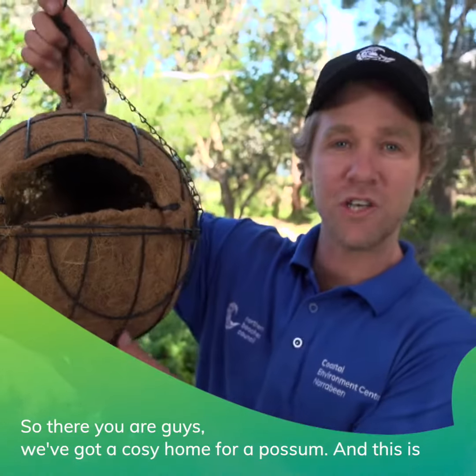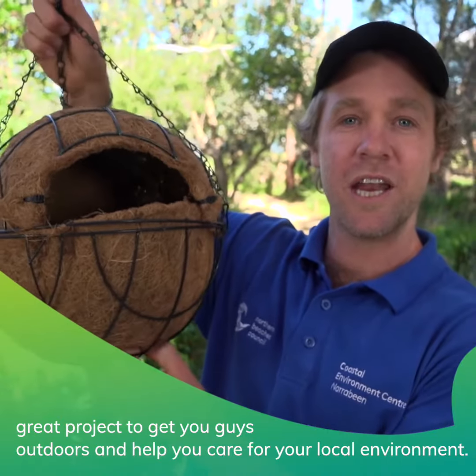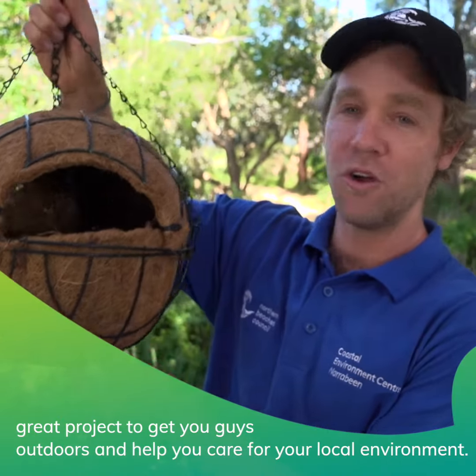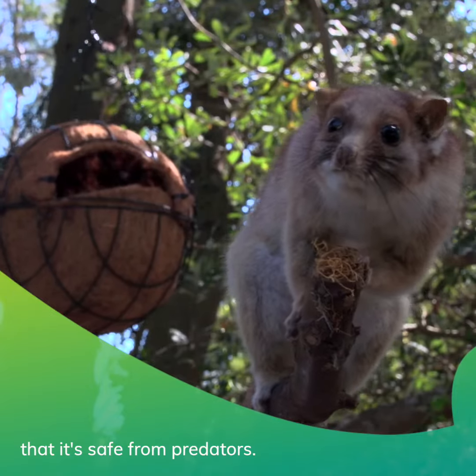So there you are guys, we've got a cosy home for a possum. This is a great project to get you outdoors and help you care for your local environment. All you need now is to get an adult to help you hang it high enough up a tree that it's safe from predators.